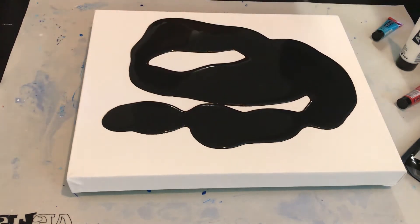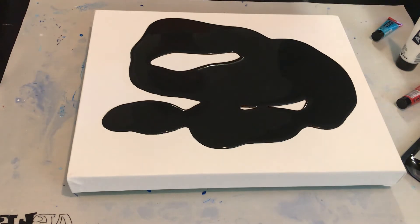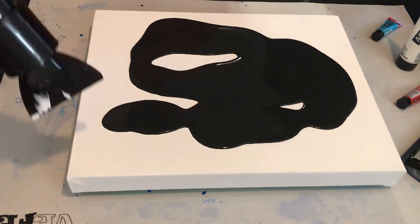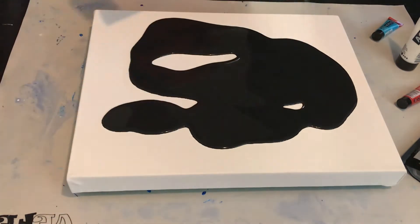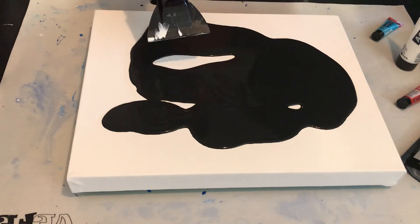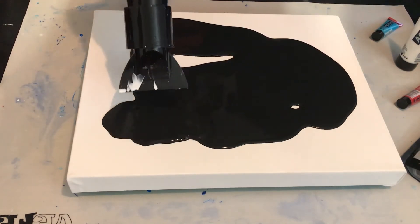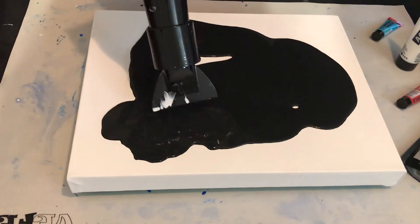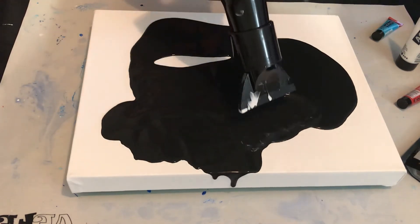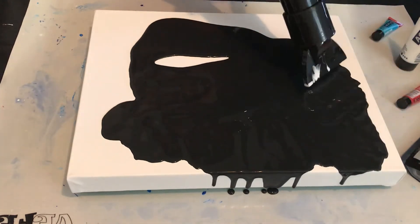Okay, now get the hair dryer. Put it on low. Remember that trigger at the top — get it going faster. Start doing it — yeah, yeah, yeah!